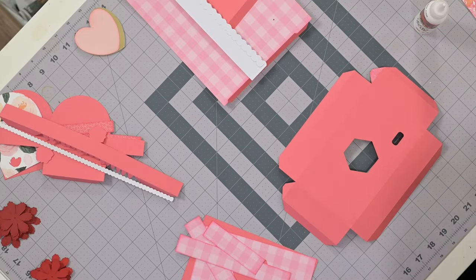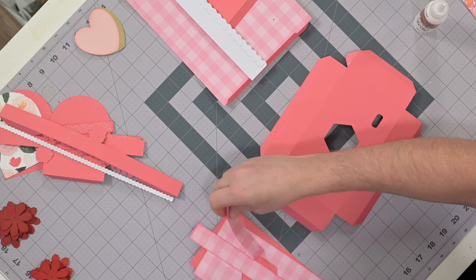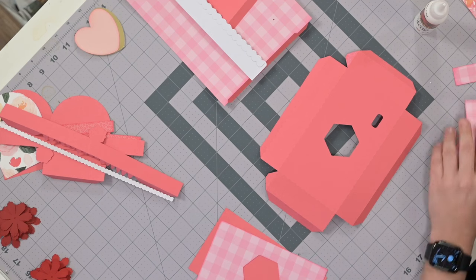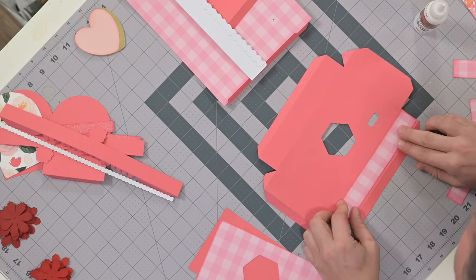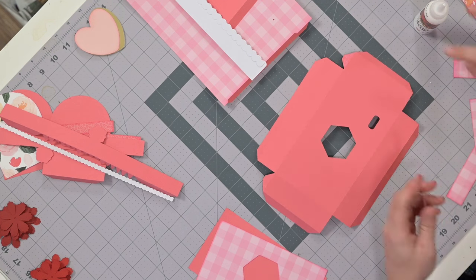Before we begin the side panels, I'm going to get those in place now, because it's a lot easier to do this while it's flat. You've got two that are going to go on the long sides, two on the short sides, and a panel that's going to go on top.